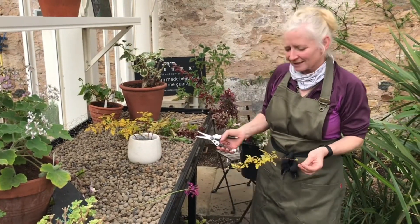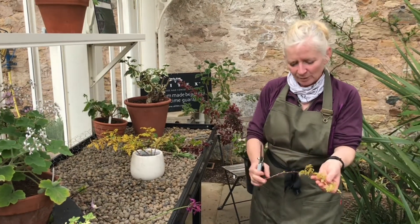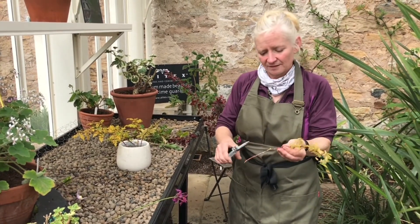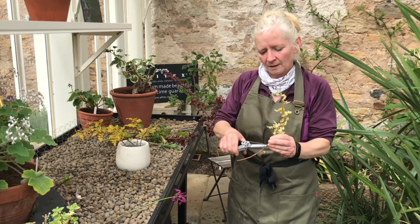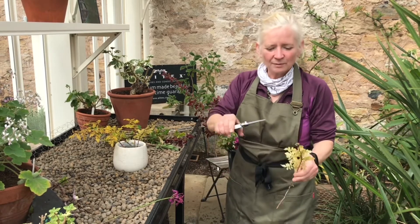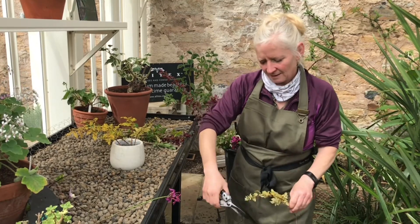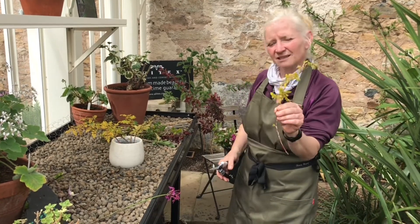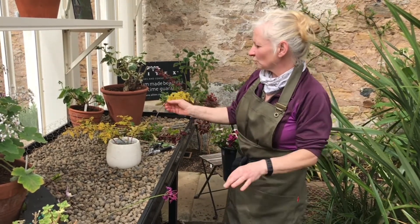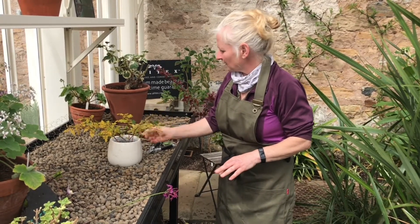I've started with a little bit of ghost bramble that was hanging over the path outside the potting shed. It's really pretty with a lovely leaf and I quite like the contrast of it. When you get stems that have spikes — roses and things like that — you can give them a little snip to make sure you don't lacerate yourself. Just carefully snip off any dead ends and then you've got a nice lovely stem. I'm putting these into the water as far as I can, and starting with some greenery to give us a bit of structure in our vessel.